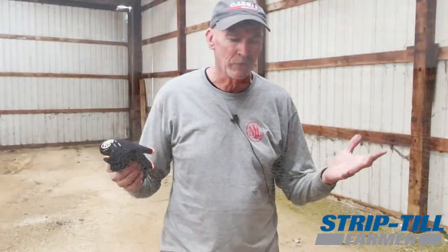I wanted to have a good seedbed to be able to plant into, and I didn't want to go the route of chisel plow, field cultivator, whatever. So this was kind of a good compromise for me, and so far I'm liking what I'm seeing.